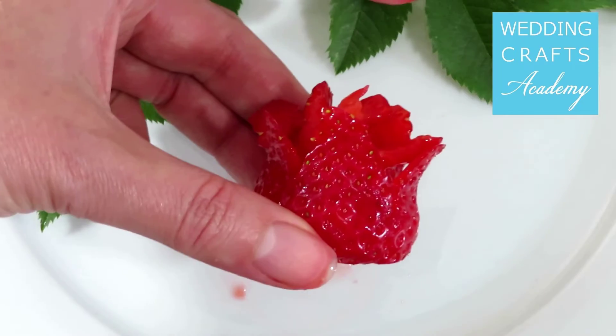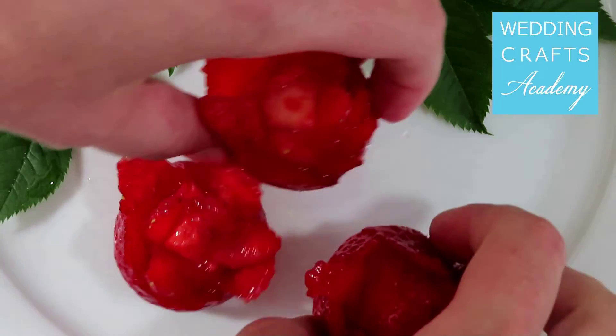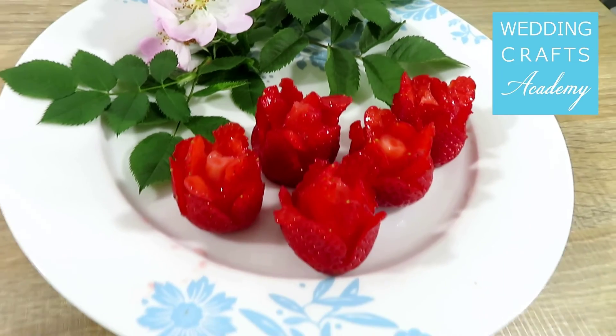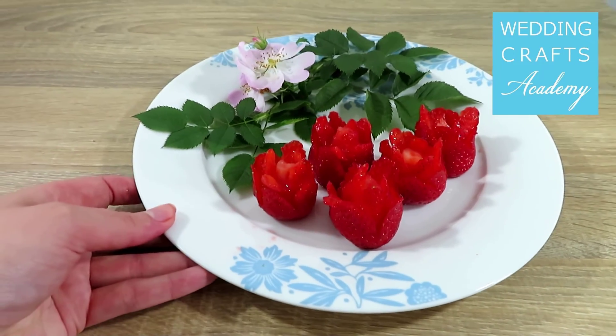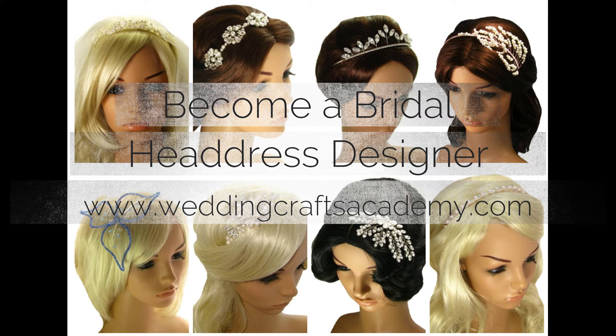And here is your rose! You can use these roses for decorating cupcakes, cheesecakes, or just serve them as they are. For more DIY videos and to find out about our bridal headpieces online course, visit www.wedincraftsacademy.com.